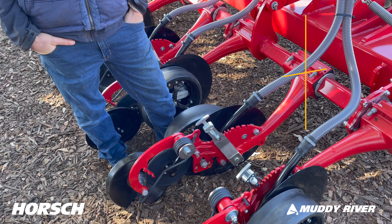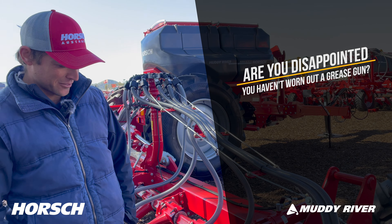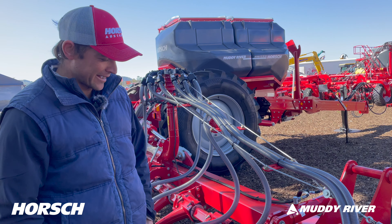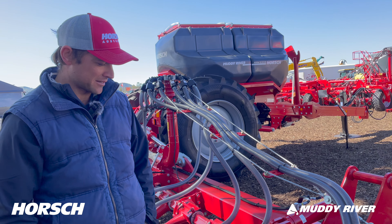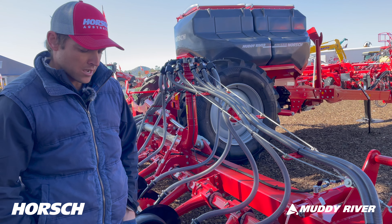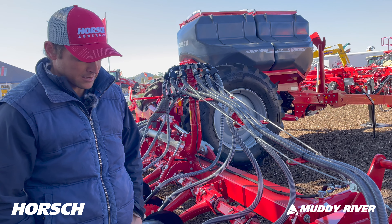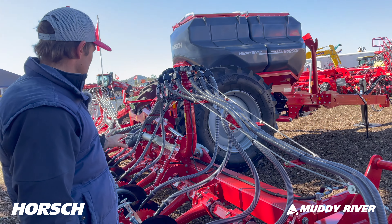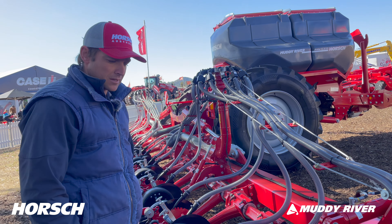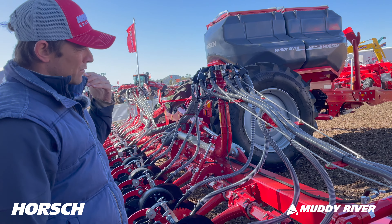From a maintenance point of view, you're disappointed not to have worn out the grease gun! The evolution of battery-powered grease guns — we always thought that would fix our greasing issues, but you soon get sick of them. We've done about two and a half thousand hectares with the machine now and the only greasing points we keep an eye on are in the parallelogram behind the machine. Very, very good and simple.